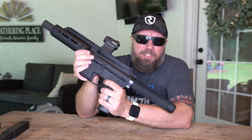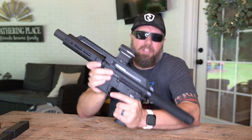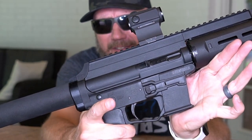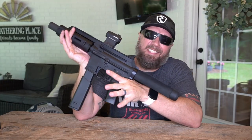It is a single-stage mil-spec trigger from an AR-15. Your fire control group is from an AR-15. Your bolt release is from an AR-15, so it's going to be very familiar to what you're used to. It also has a kind of unique mag release on the right side of it. Let's see how many iPads.